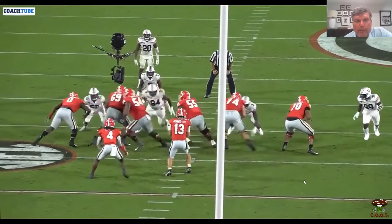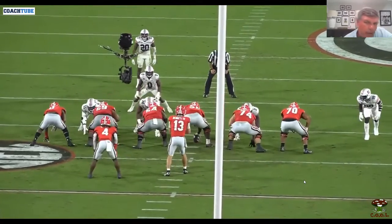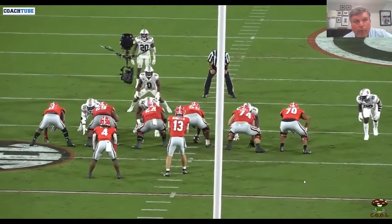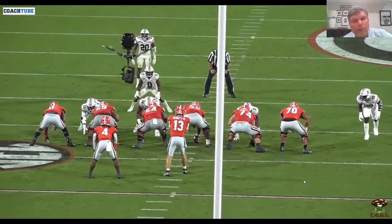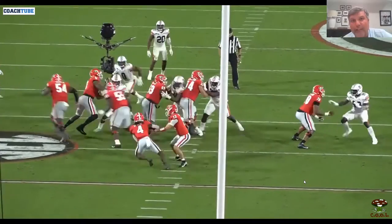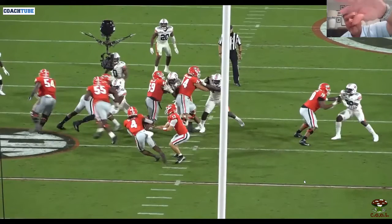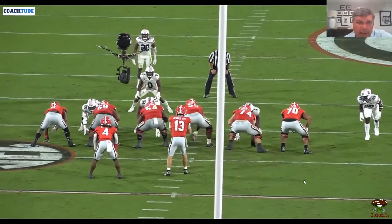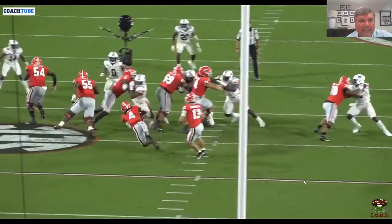We're running the pin and pull play with the center pulling plus a guard or tackle based on the alignment. We got a B gap player here, so we're doing what we call a tug block — tackle down, guard pull. The first puller has the first defender outside the box and the center is pulling for the first defender in the box. On the backside, if there's no defender we can lock the backside; if there's a linebacker in the box they'd be blocked on the backside. You can see the tug block: guard has the first guy outside the box, center has the first guy inside the box.